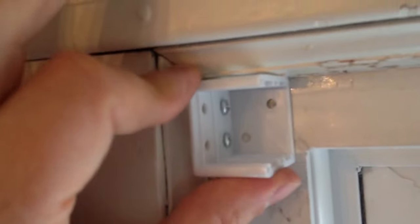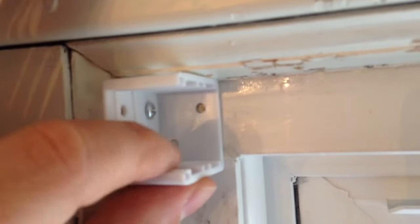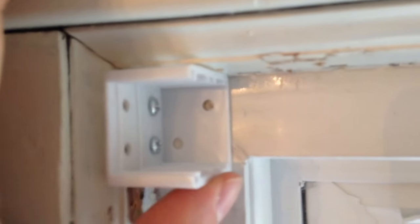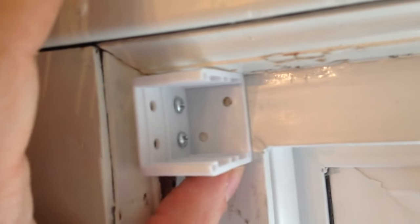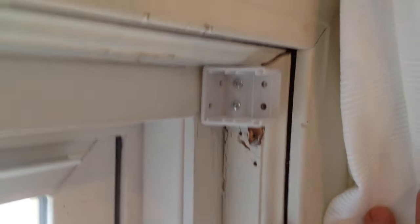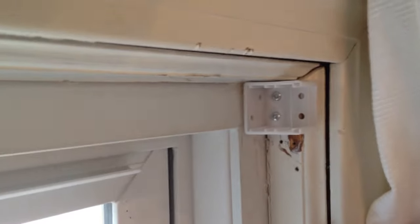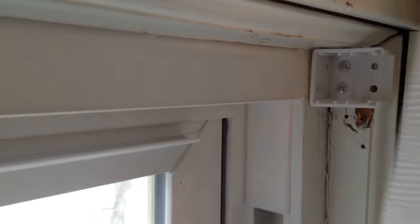Our brackets are now installed in place — I put two screws on the inside of the window frame. Depending on how hard the wood is, you might need to drill a pilot hole first. These are pine window frames, so the screws from the kit went in easily without much effort. Now I'm gonna get the blind and place it in, then put the covers on it to hold it in place.